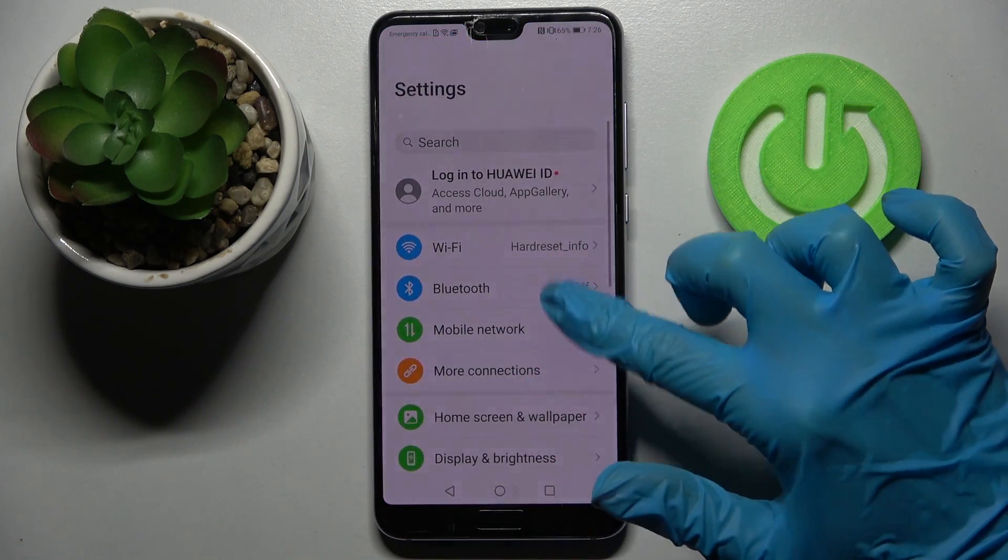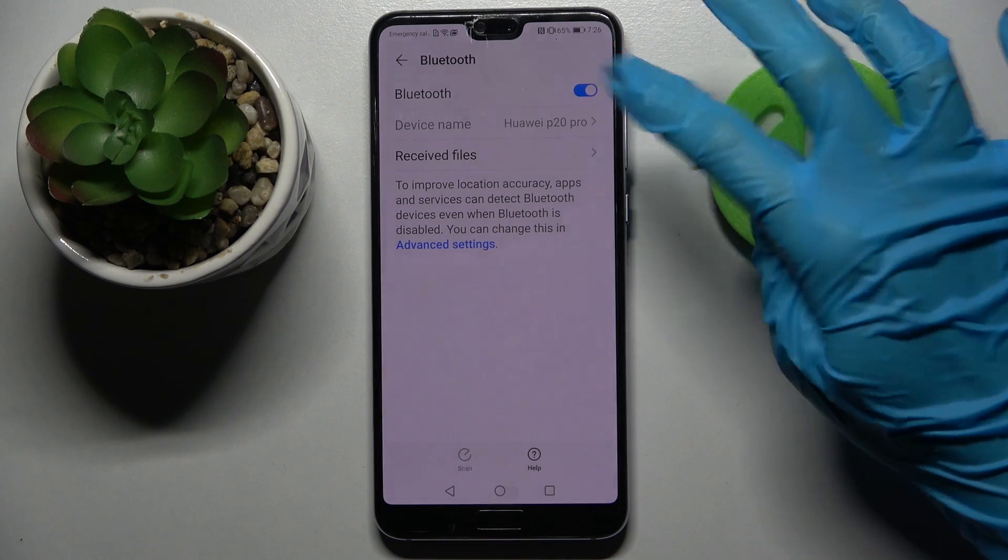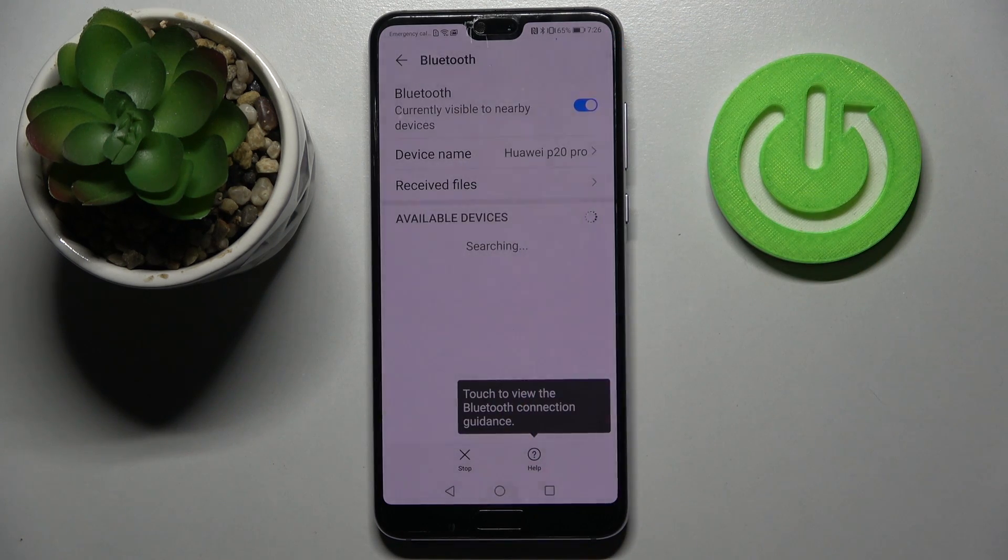Firstly, open Settings and choose Bluetooth. Then click on the toggle to activate it and wait for available devices to show up.